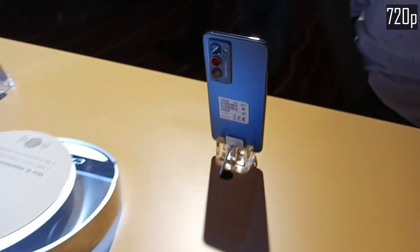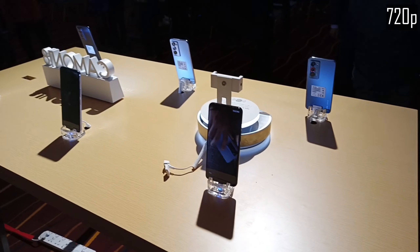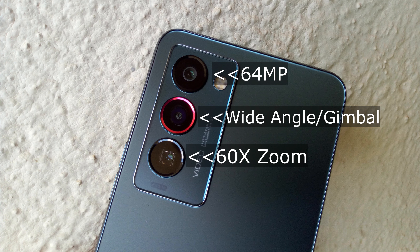Now the Tecno Camon 18 Premiere has three lenses at the back. The first one being the 64 megapixel main lens. This is followed by the wide angle lens which has the gimbal capabilities. And at last we have the 60x zoom telephoto lens at the bottom.